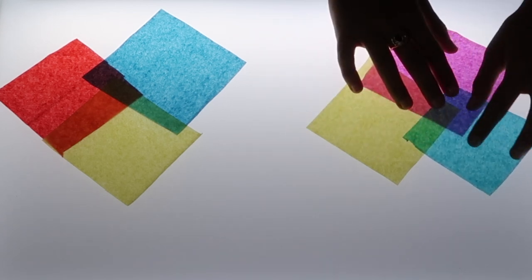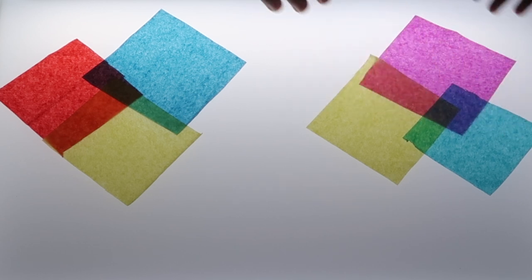When we recreate the same overlaps on the right hand side, our secondary colors — purple, green, and orange — are a lot clearer. You can redo the same experiment with different shades of primary colors, or any color in your set of tissue paper. It is an easy way to familiarize yourself with color mixing.